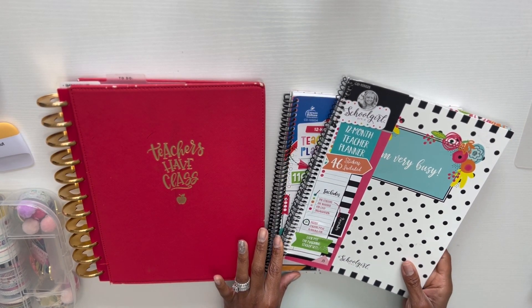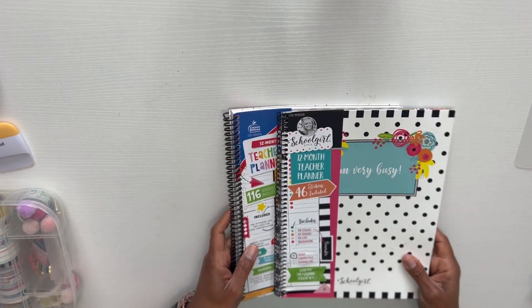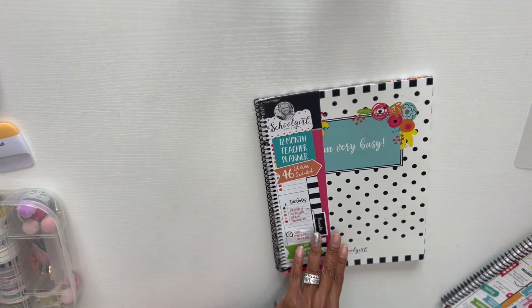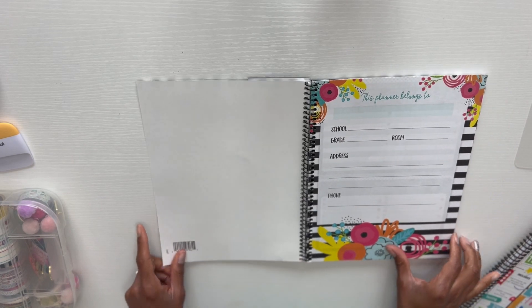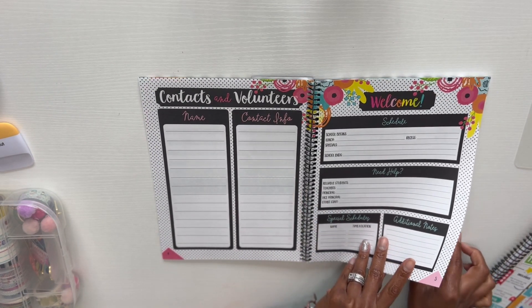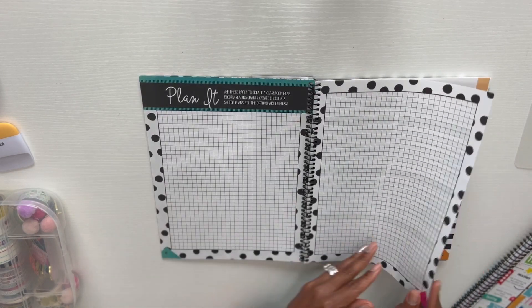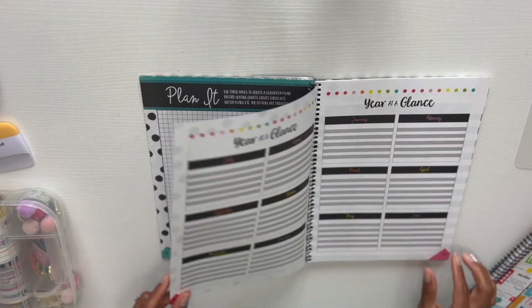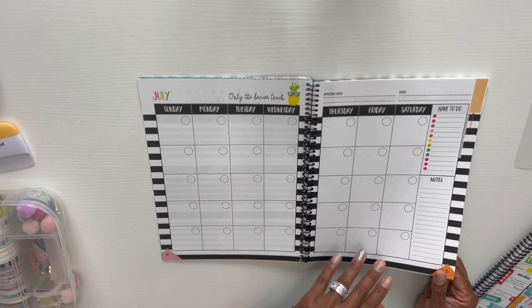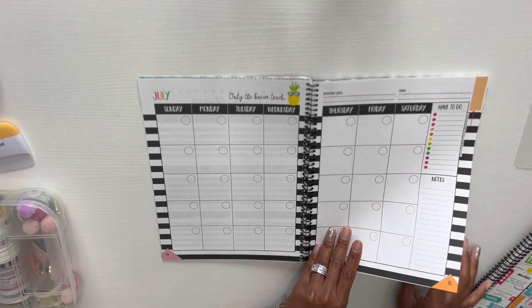The first thing I have to do is remove the coils. But let me give you a quick flip-through of these two planners, because I was trying to decide which one to use. When you open it up, it has a cover page and some other classroom pages. I love the communication log and the notes page. The biggest issue is that all of the months are up front — I'm used to a month and then a week, but here it's all the months together.